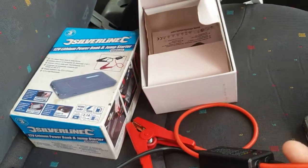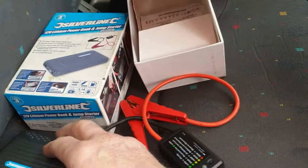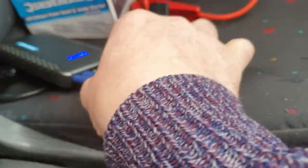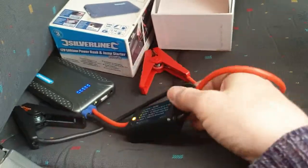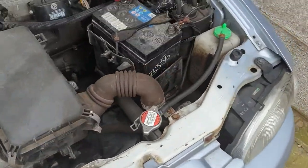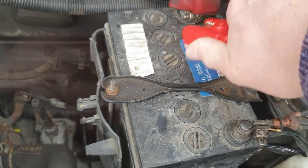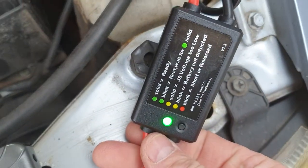All we have to do is put that there so we can push it against it, pop that in there — and you get a green flashing light. Hook up to your battery and you've got a green light.